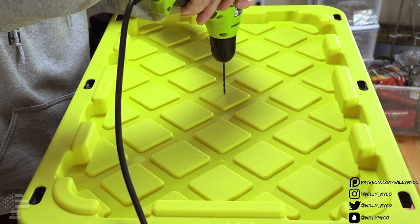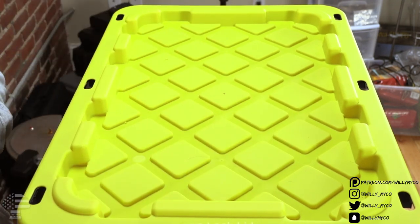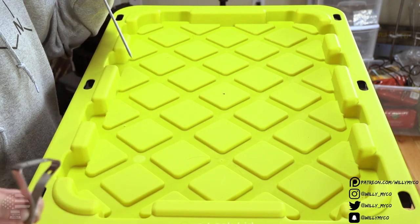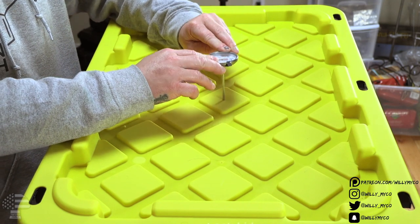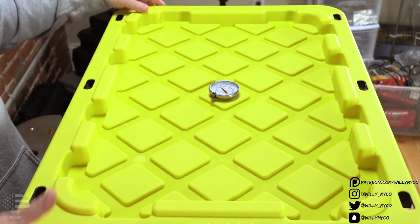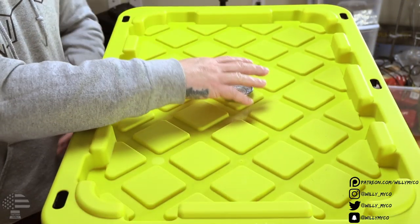I drill the hole right in the middle — it doesn't have to be perfect but the more centered the better. Now before pushing the thermometer through, I remove the back clip that attaches it to a pan. As you can see it fits nice and snug — it's not just falling under its own weight. I push it all the way down and position it so I can read it easily without turning my head. It goes down pretty far, which is exactly what we want so it reaches into our substrate.